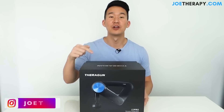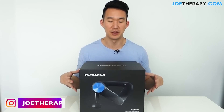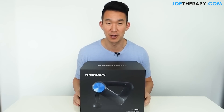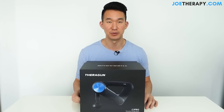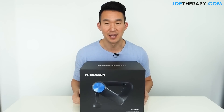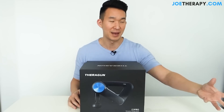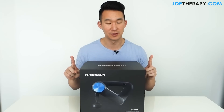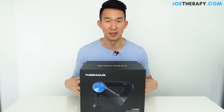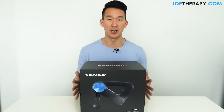Theragun G3 Pro review coming soon. There have been tons of requests to do this review, probably because I did a Hypervolt vs Theragun G2 Pro video a while ago — I'll put it in the description below. I am not getting paid for this review. I actually bought this unit and I'm not affiliated with Theragun, so this is going to be a 100% unbiased review and opinion of this gun.